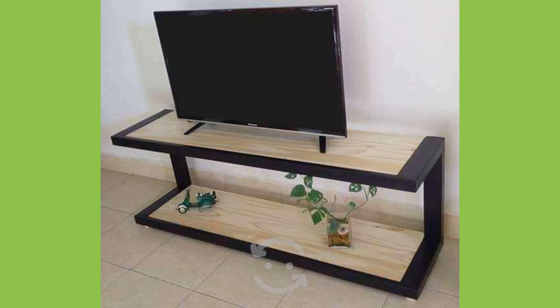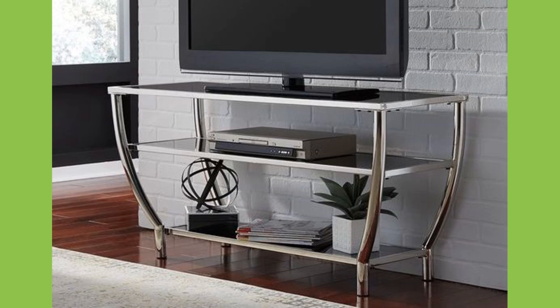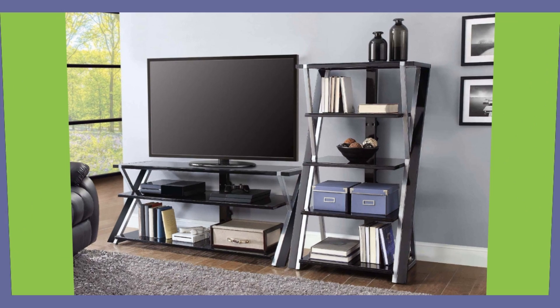TV cabinets have come a long way since their first use. Throughout the years, interior design has hugely changed the form and function of this commonplace furnishing that finds its place in almost every home.